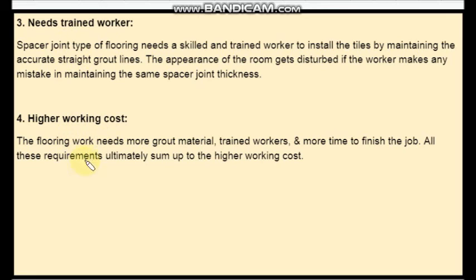The fourth disadvantage is higher working cost. The flooring work needs more grout material, trained workers and more time, so all these account for higher working cost. These are the four disadvantages of spacer joint type of tile flooring.